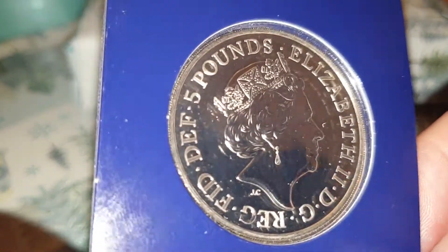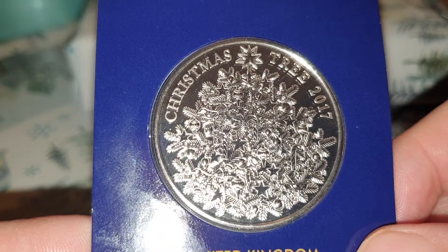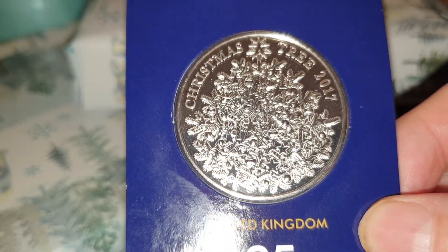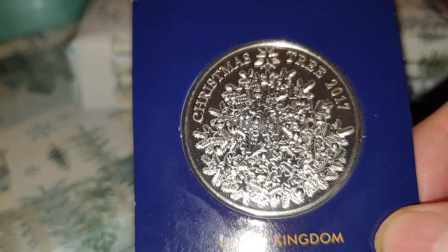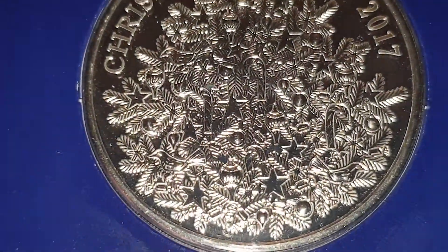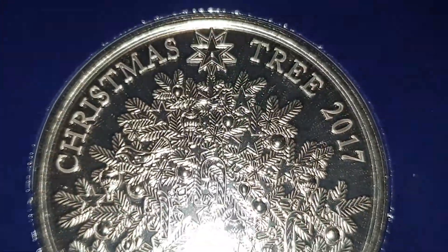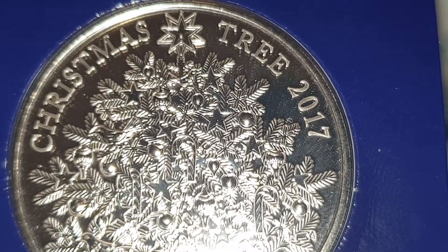I'm going to turn the coin over to show you the reverse side — I want to be a bit Christmassy. This is a five pound coin and you have a Christmas tree in the center with decorations. It's got stars and baubles and other decorations on there, and at the top of the tree you've got the star. You have 'Christmas Tree' and then the year 2017.